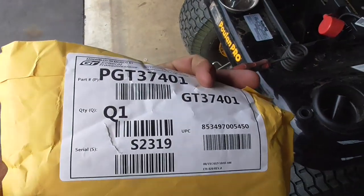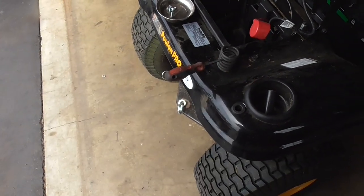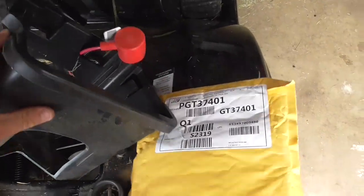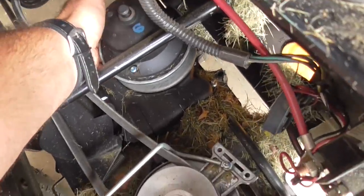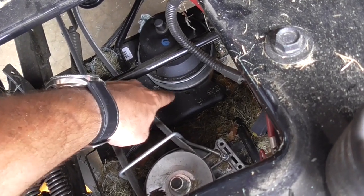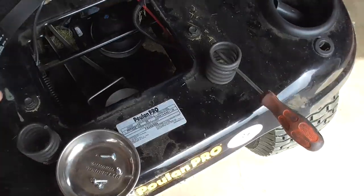These belts aren't cheap — this belt was almost 50 bucks. But there it is: GT 37401. Now I'll show you how to put this thing in. First step is to remove the battery box. Down in here you can see your variator. This thing lifts up and down — it works a lot like a motorcycle or scooter variator. As the belt gets wider on that pulley it spins faster, and as it gets narrower it goes slower, changing the speed.